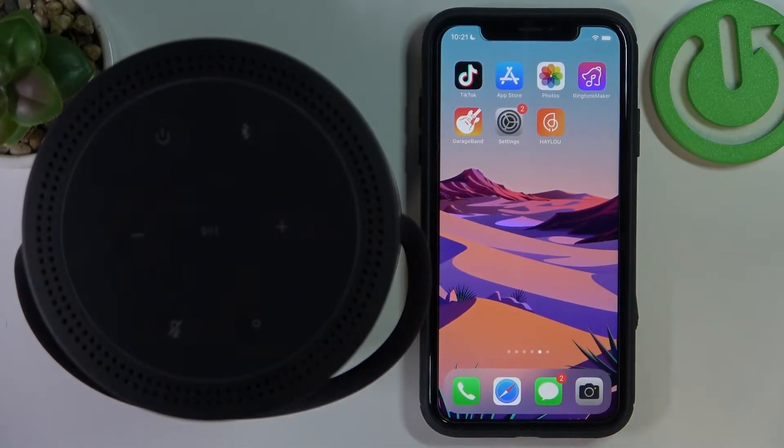Hello! In this video I want to show you how to pair your Bose portable home speaker to an iPhone device.